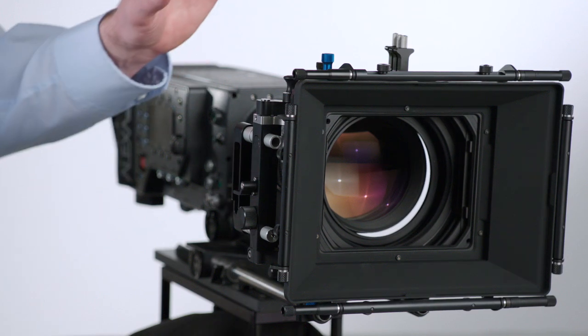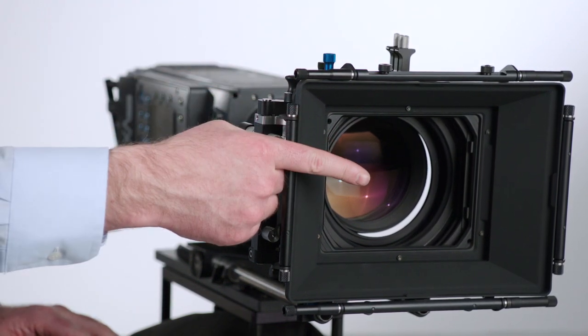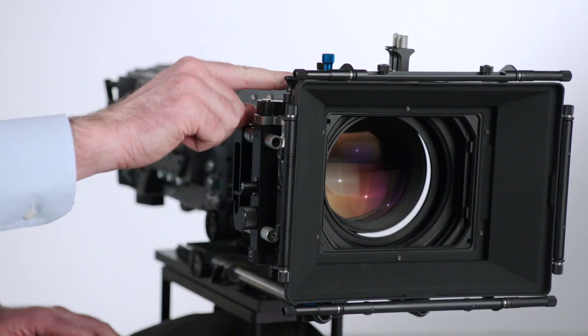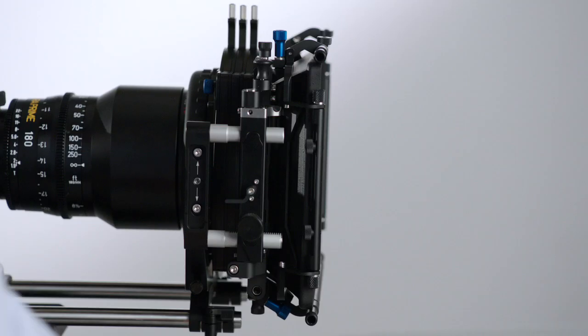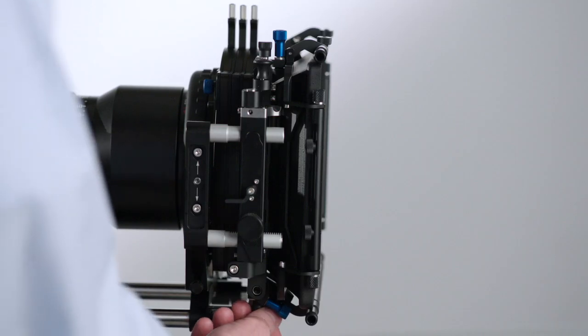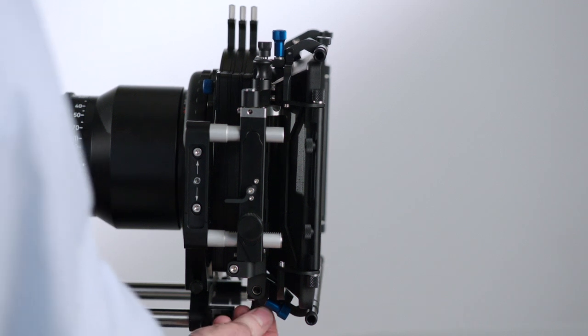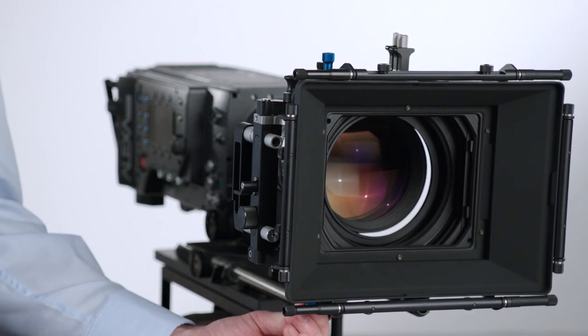The MB20 System 1 and 2 has 3 adjusting points to align the matte box with the optical center of the lens. The first adjusting point is located on the top — it's this black knob. In order to adjust it, you have to first unscrew and loosen the blue knob. The second point is almost identical and located on the bottom. Again, you have to loosen the blue knob, and then you can adjust the matte box with the black knob.